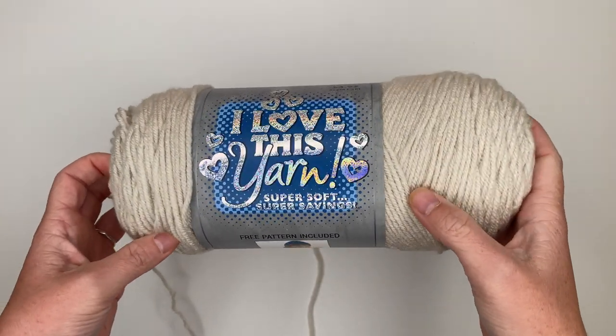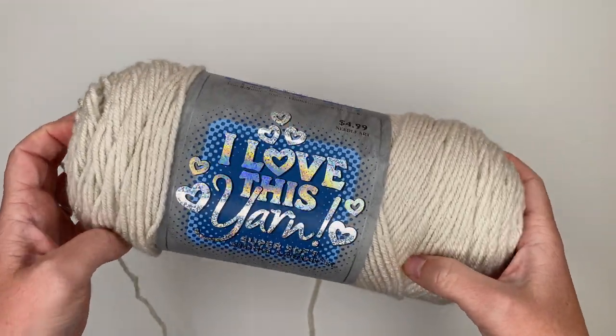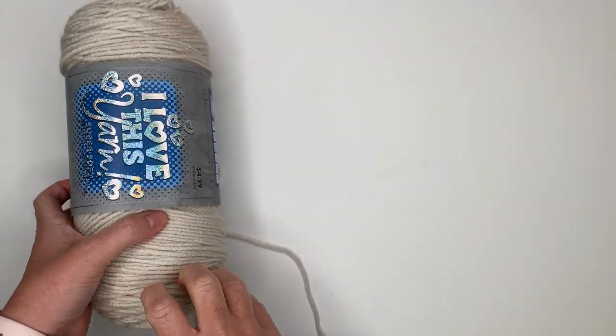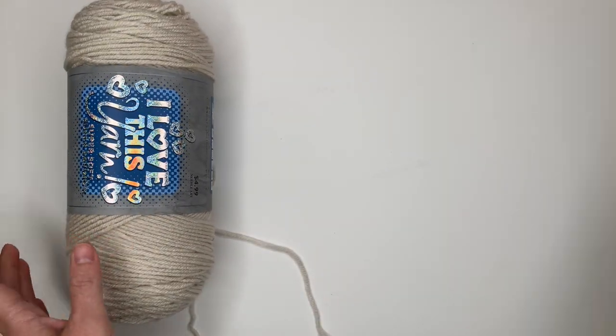Here's what you will need to make your own Claire Bun beanie. You will need some number four worsted weight yarn — I love this yarn from Hobby Lobby in the color linen.